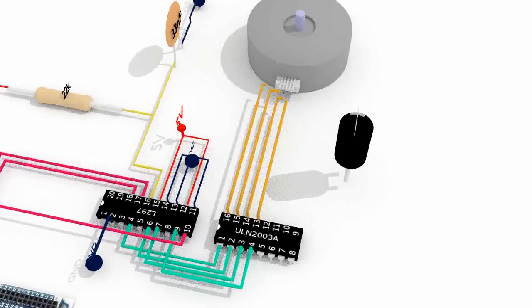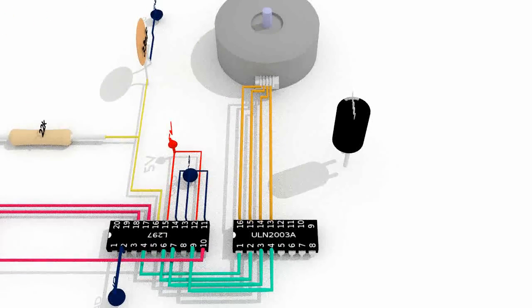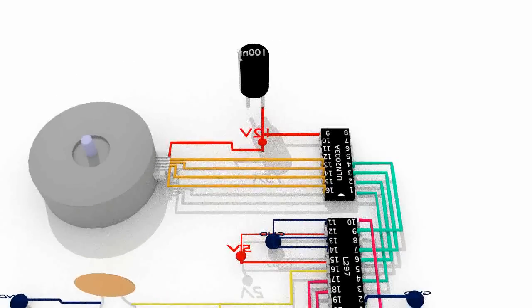Connect the pins 13, 14, 15 and 16 of the ULN2003A to each of the stepper motor's coil ends. Connect pin 9 of the ULN2003A to a 100nF electrolytic capacitor and to a 12V power source. Connect the common wire of the stepper motor to the 12V power source, and connect the electrolytic capacitor to the ground.